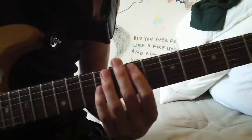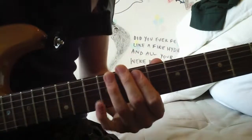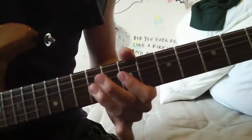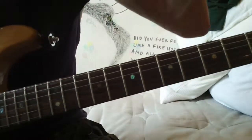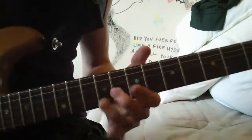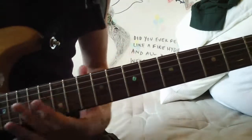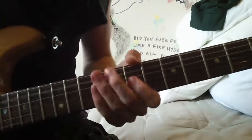You're going to basically do that pattern for each root note. Then you do the exact same pattern except you're hitting the open D. Then the 7th on the E string, and then you hit the 8th on the E string - very easy.